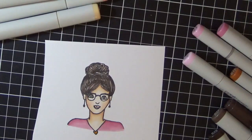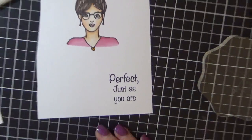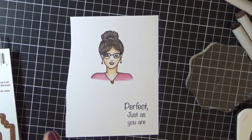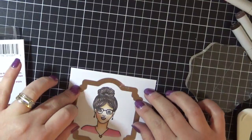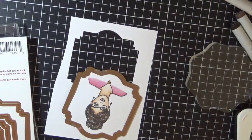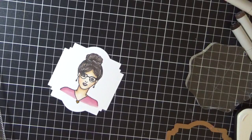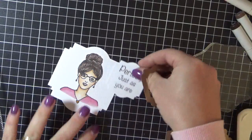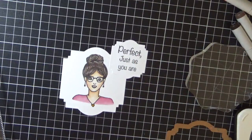I'm just trying to find a sentiment to add to go with the image. Just inked that up again and popped it onto my acrylic block, using Memento Tuxedo Black. I'm now using a Spellbinders die to cut her out, running it through my Sizzix Big Shot. I ran through the sentiment just using one of the smaller dies from the same die set.